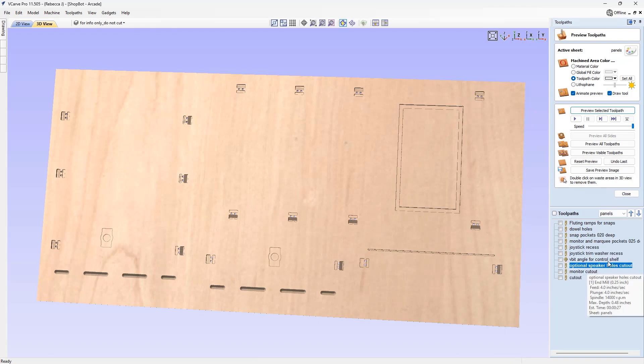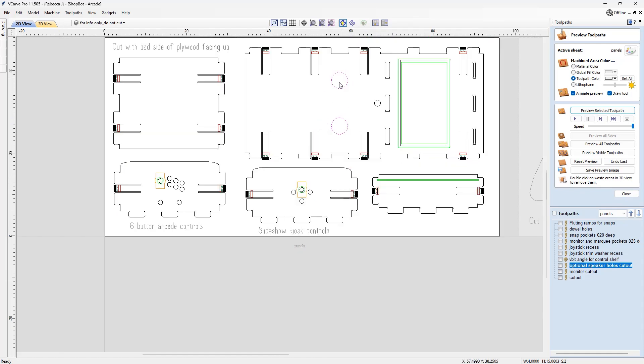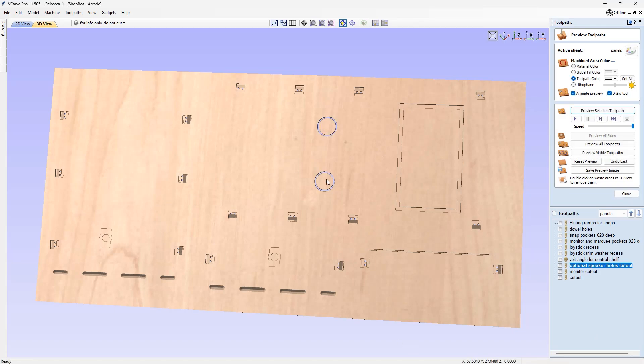There's a toolpath called optional speaker holes cut-out. Depending on your setup, your monitor might have built-in speakers and you might not need to cut these out. But if you are wiring up external speakers and want to create a design for them, you could create these holes and a platform behind your arcade machine to insert those speakers in line with the speaker holes. This is just a simple cutout.